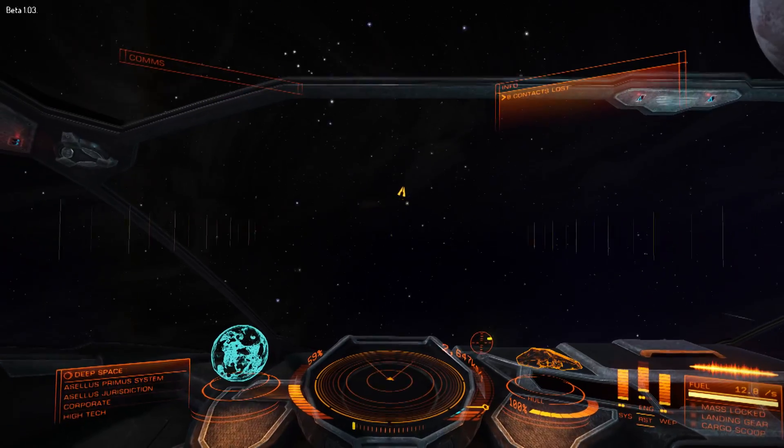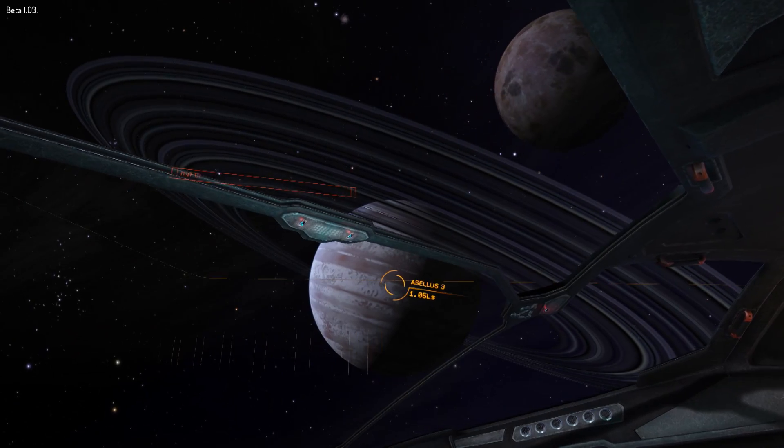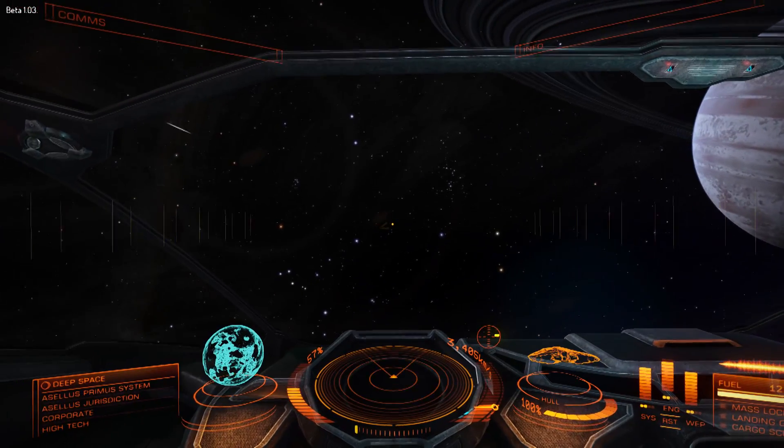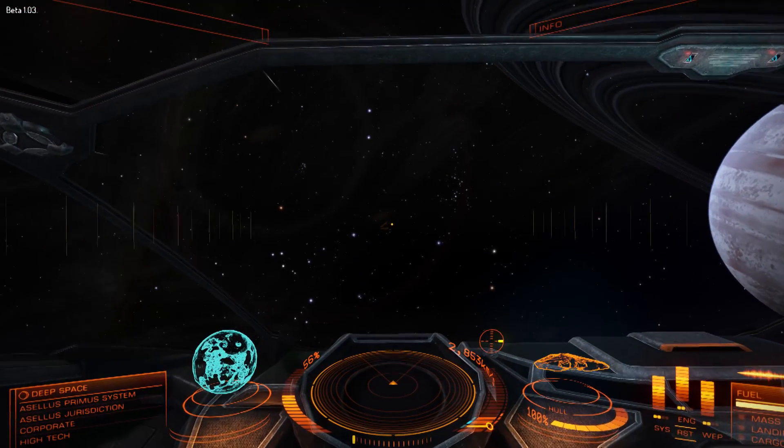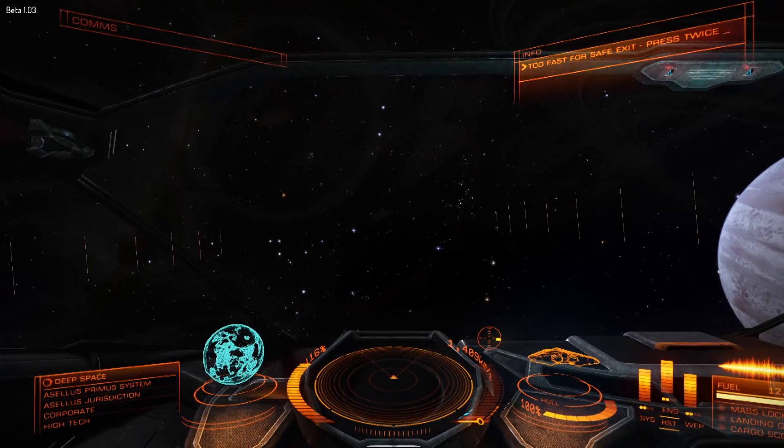Evening all, welcome to Elite. Am I booming in your ears? Possibly. I have a new microphone — I splashed out on one that isn't a load of old bollocks. Running a new microphone, running Elite, and running a new joystick with Elite.